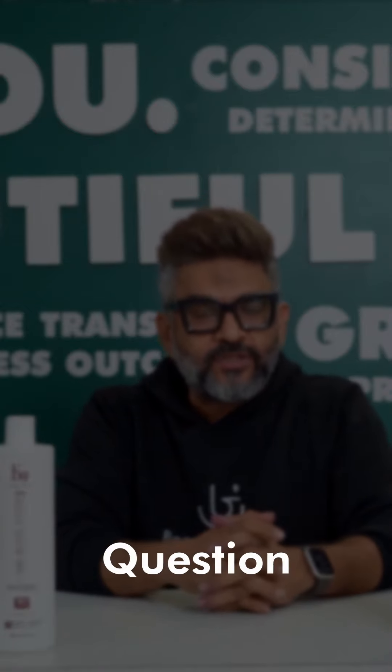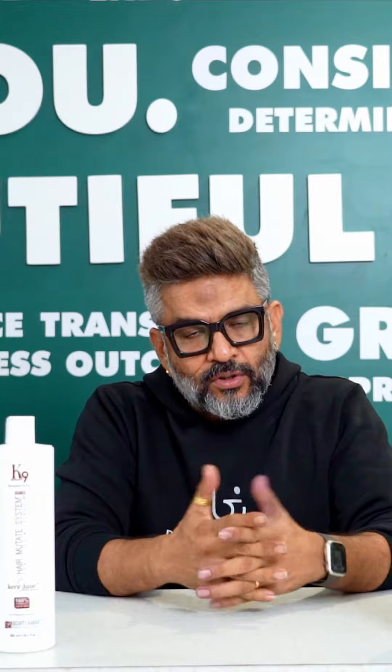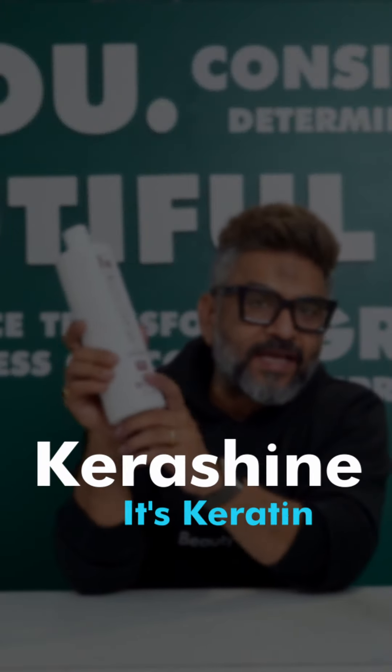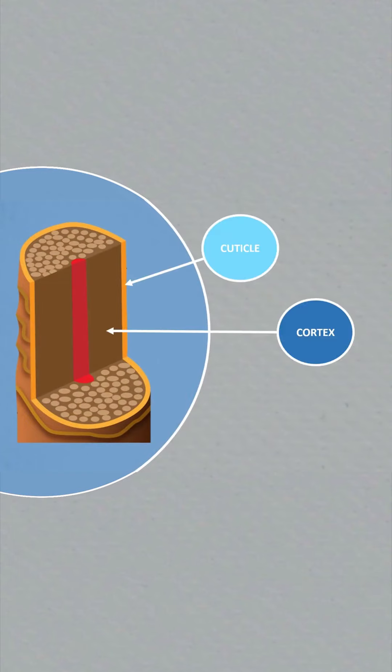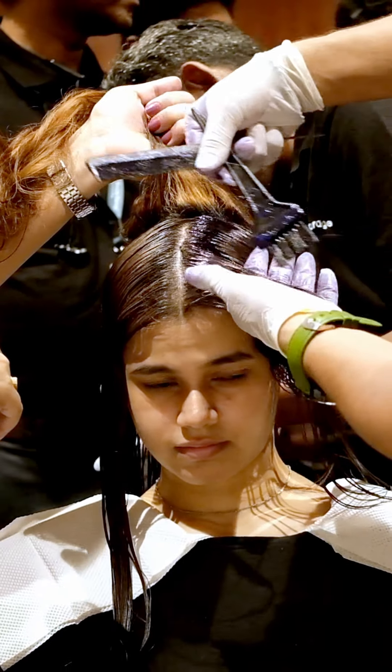Today we are going to answer your questions from the last episode. As you all know, we have one of our products, Carashine — it's a carotene-based eliminating agent which works between the cuticle and cortex layer. Waterless Pro 100, on the other hand, is a repairing agent that straightens the hair; it works inside the cortex layer and repairs broken bonds.